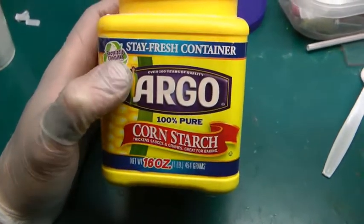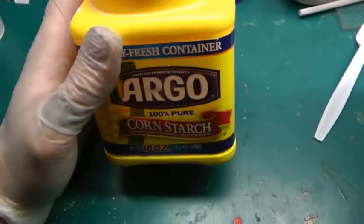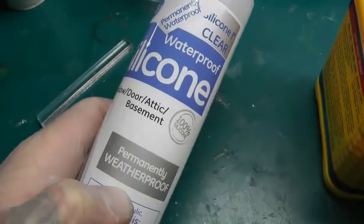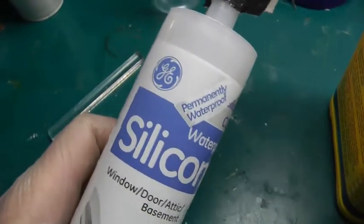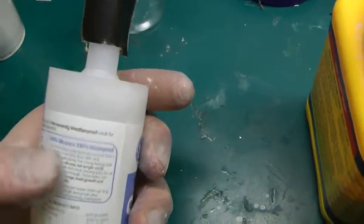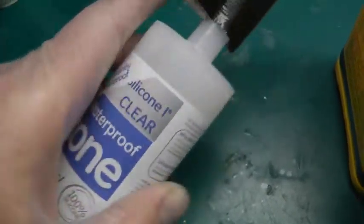The first ingredient you're going to need is cornstarch — 100% pure cornstarch. This is like a dollar twenty-five for a huge container of it. Then you're going to need silicone. Silicone 1, not silicone 2. It can't be the odorless kind; it has to be the stinky kind. This is silicone 1 by GE, but every silicone works — you just can't use silicone 2. You'll see it says 100% silicone. Anytime there's an additive, it will not work.